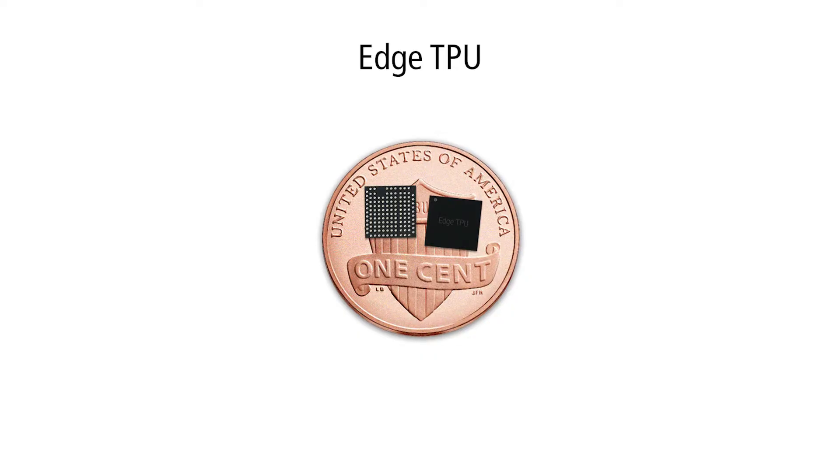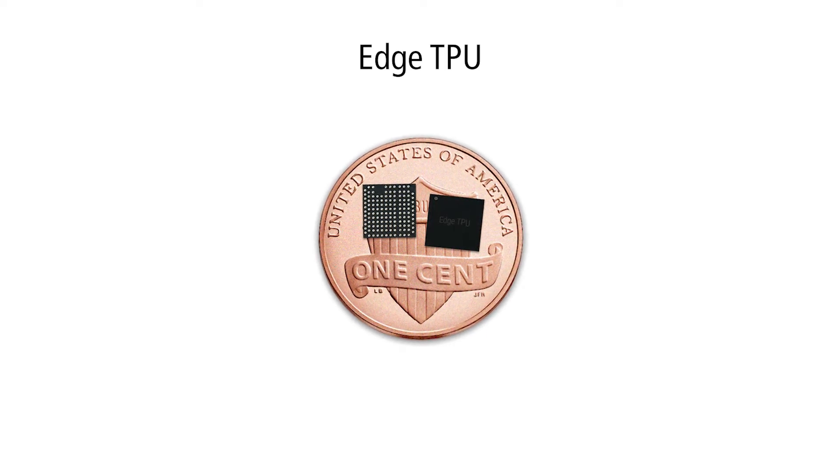Coral has an ecosystem of tools for programming, creating models, profiling, debugging, and deploying the finished system. At the heart, we have the Edge TPU co-processor for accelerating neural network calculations — inferencing, as it's called in machine learning terms.